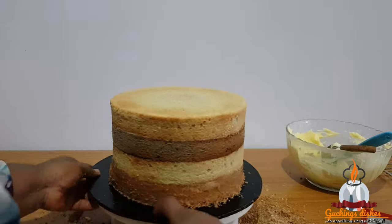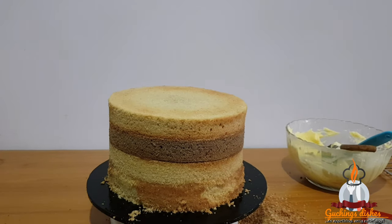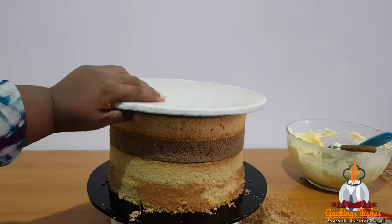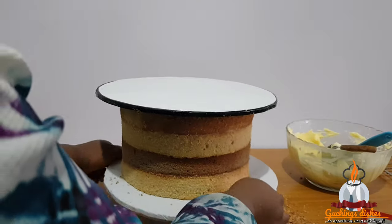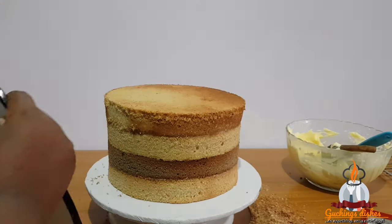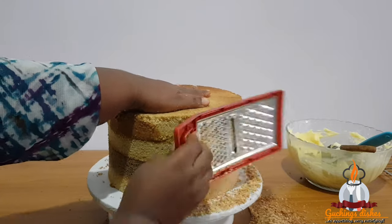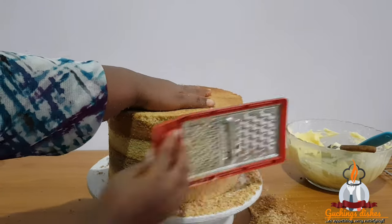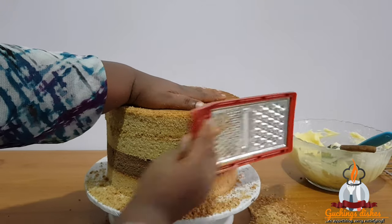I'll go ahead to remove the cake crumbs and clean the surface. Then I'll use another cake board to flip the cake upside down so that I can shave the bottom side, because the grater doesn't really get to that side. As you can see, the bottom is now at the top, so I'll repeat the same process of shaving until all the parts are shaved and well leveled.